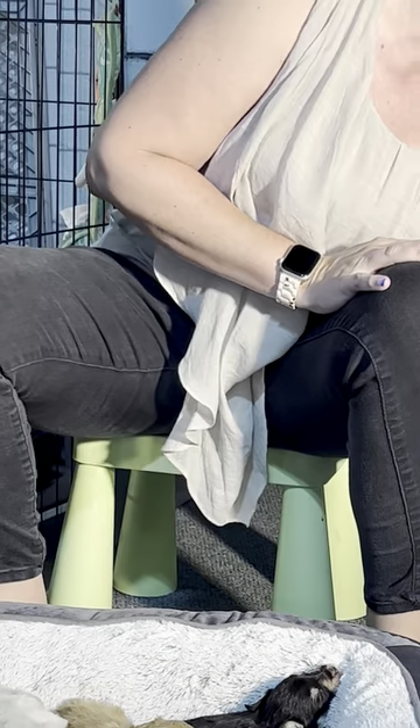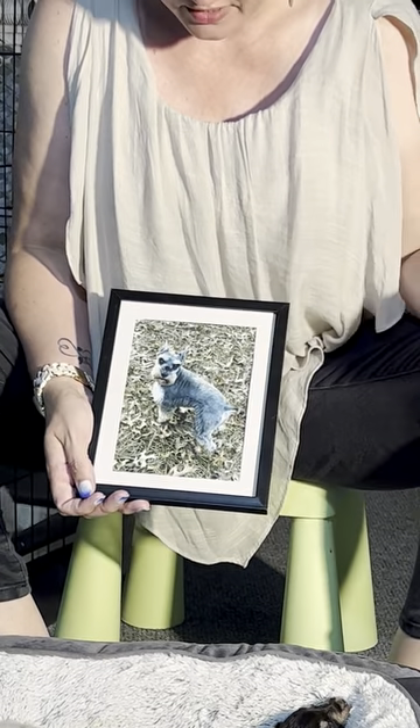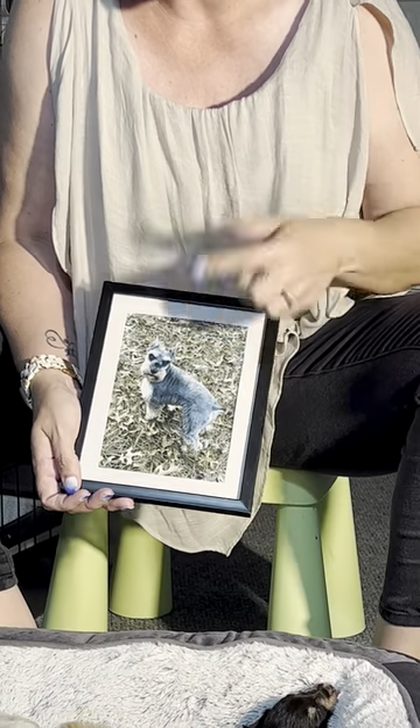To show what a salt and pepper adult looks like, this is a salt and pepper that is a phantom, so he has the black and silver markings but he is a gray color.